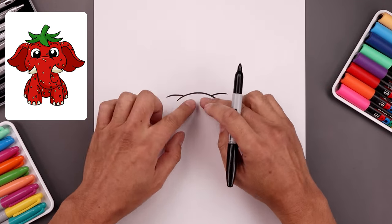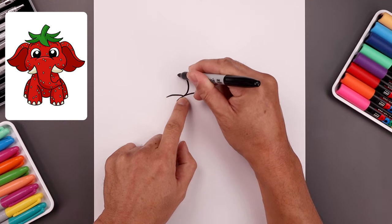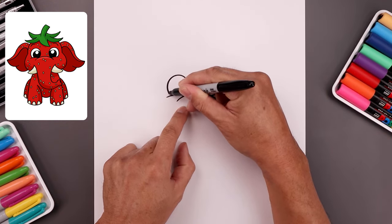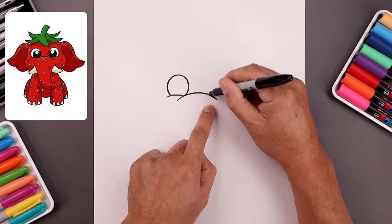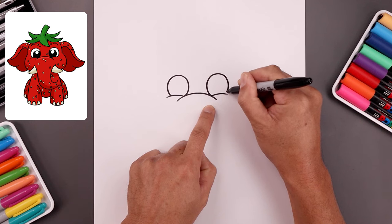Now I want to layer the eyes in behind the cheeks. Let's start on the left side from this point. Go all the way around drawing a circle. Come down to the side and then just tuck that in on top of the cheek. Let's do the same thing on the right, going up towards the same height. Come around and then bend that in.